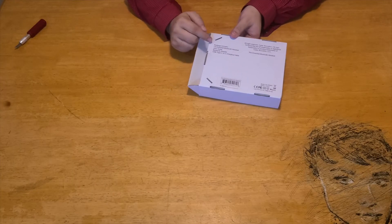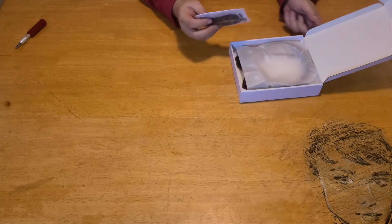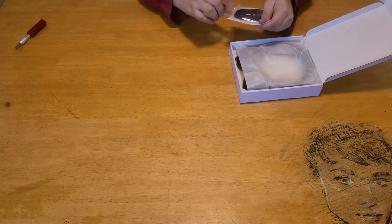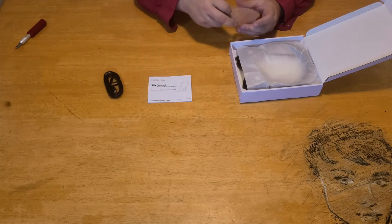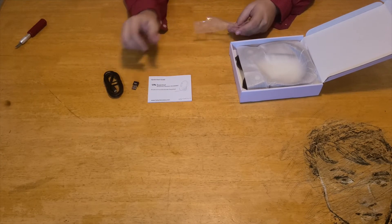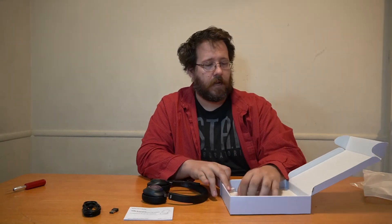Inside comes the Bluetooth headset, a user guide, a Bluetooth adapter, and a USB-C to C charging cable. At the back we have a little baggie with stuff — the manual for the headset, a USB-C to USB-C cable, and a wireless adapter dongle for the actual headset. And then the headset itself, and there's nothing else inside.